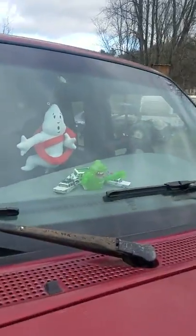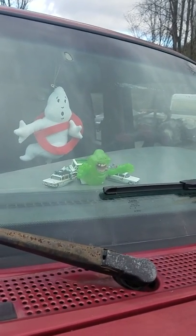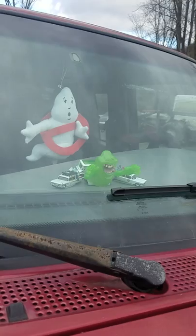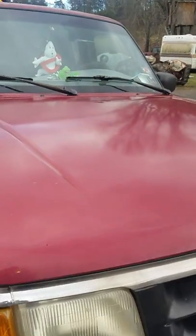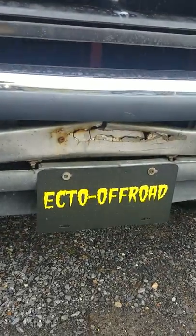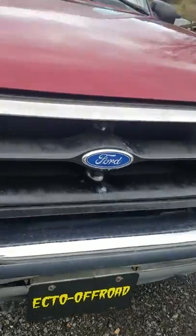You can see the dashboard in there — on the dash there's a Slimer and two Ecto vehicles: Ecto-1 and Ecto-1A, and a Slimer vehicle in there. And no ghost symbols yet — those are in the mail. And there's my license plate: Ecto Off-Road.